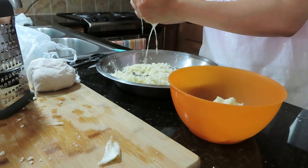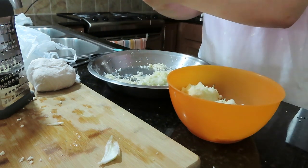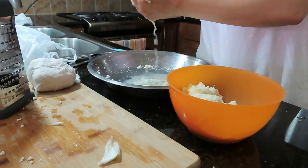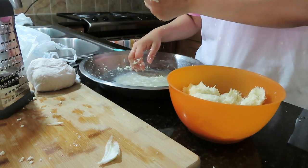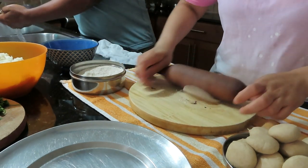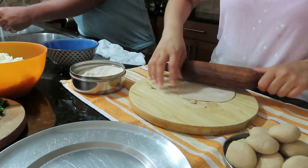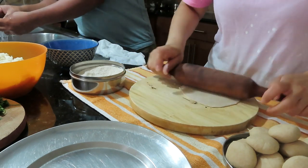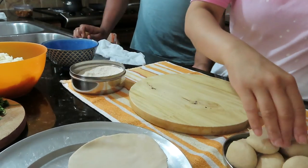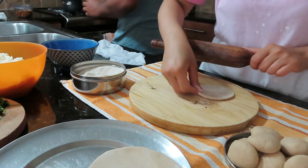Now I will squeeze out the excess water from the grated gobi. You can save this water if you want, but I have already done so. Otherwise the gobi will stay wet. I have put the squeezed gobi aside and I will add all the spices to it later.